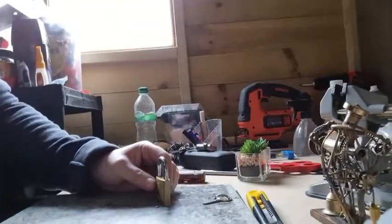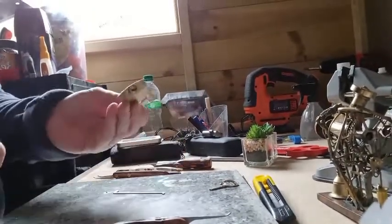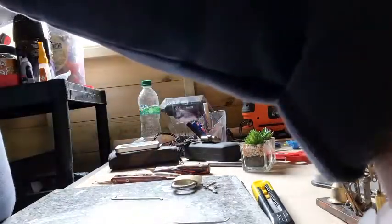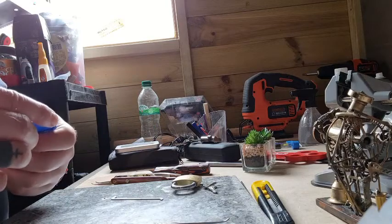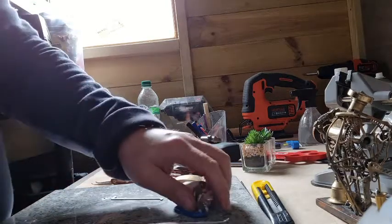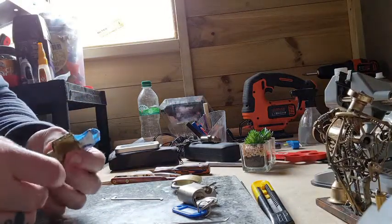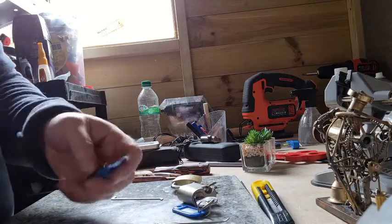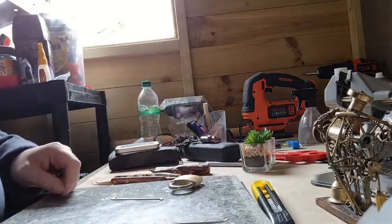Really pleased with that one. I will attempt to do some more picking — other than padlocks — because I've got some fantastic challenge locks that I also got sent, and some that are more American home door locks than Euro-type locks. So I'm really interested in getting into some of these and hopefully getting some more picking videos out there. Thanks for watching, guys — speak soon.